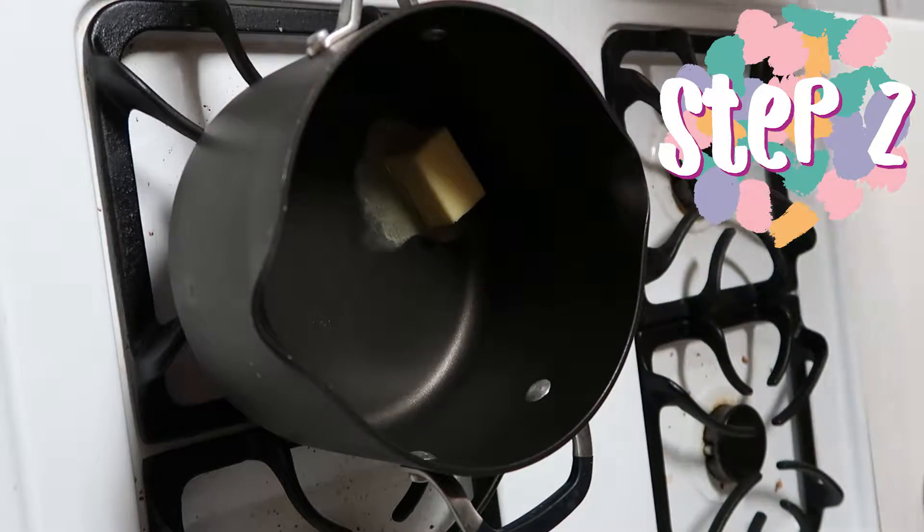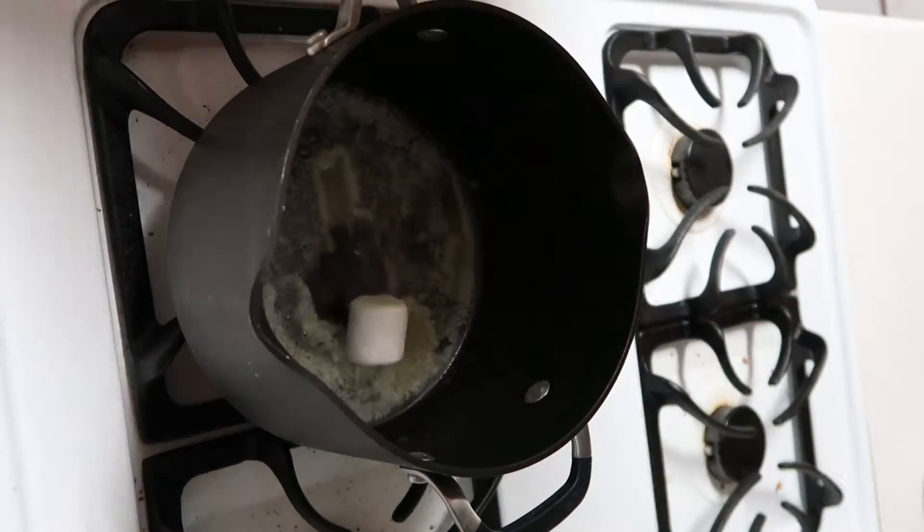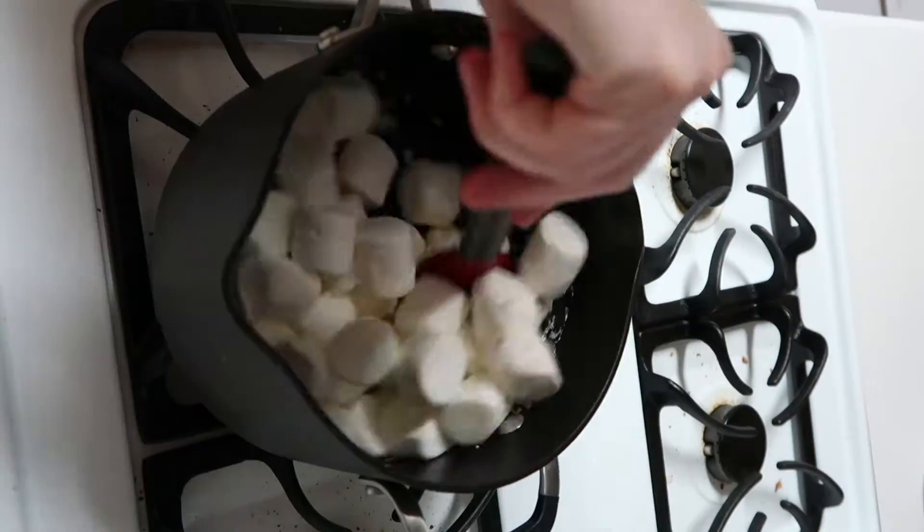Step 2: Melt the butter over low heat, then add the marshmallows, stirring with the butter until melted.